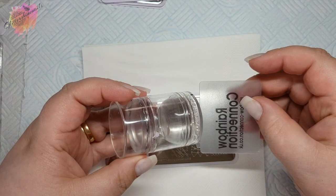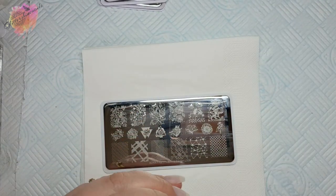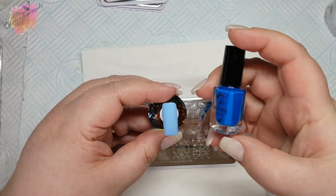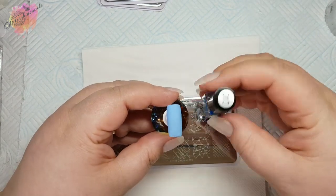I have my usual stamper and scraper along with six coloured nail tips. I'll be taking three swatches from each plate, starting with Spring Garden L008.